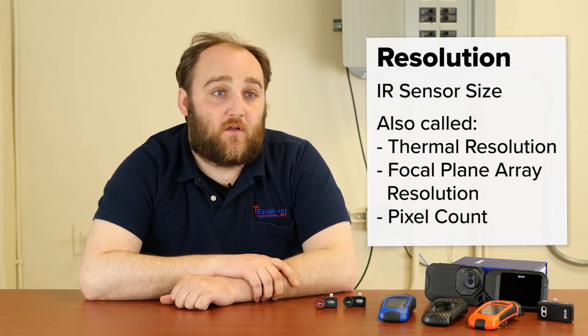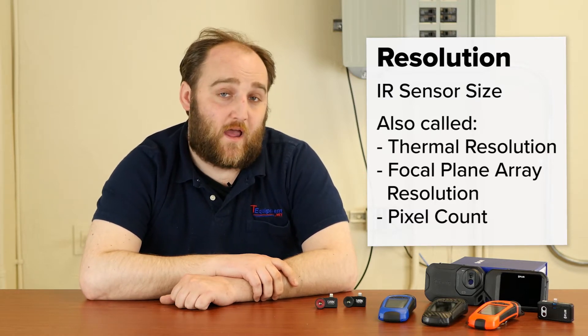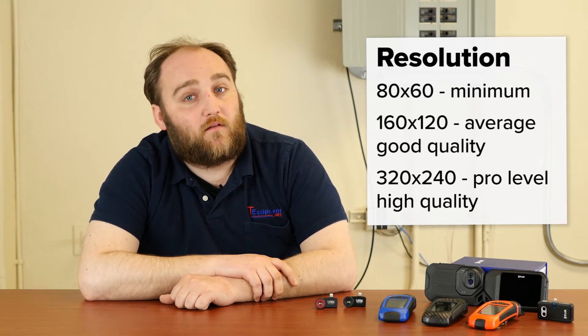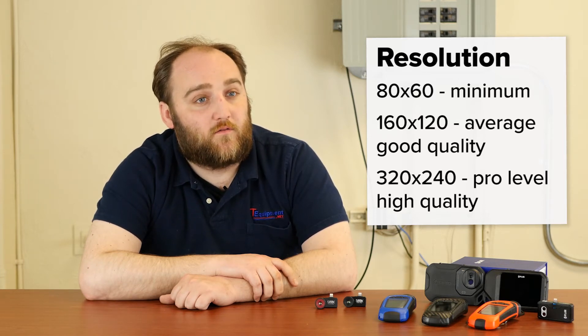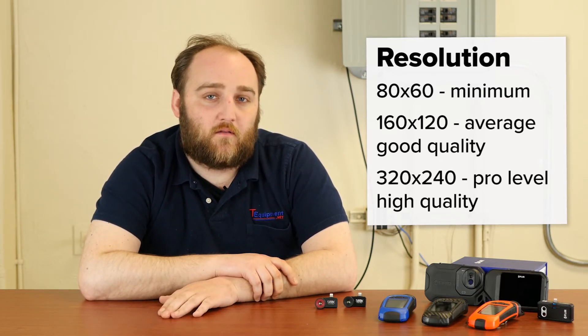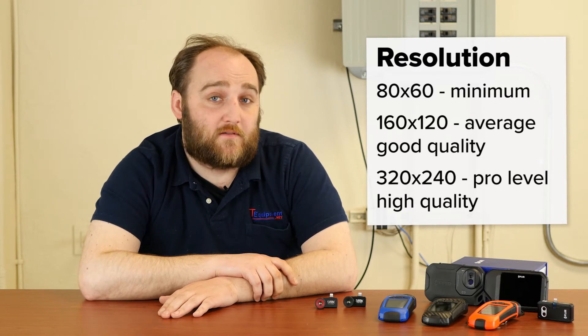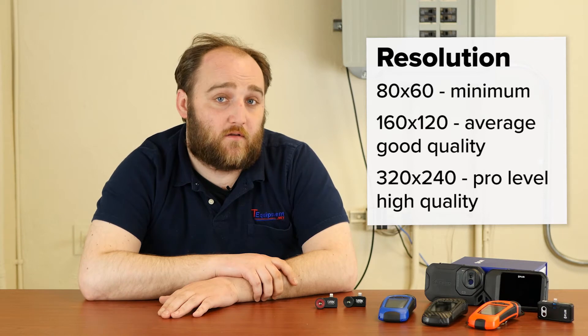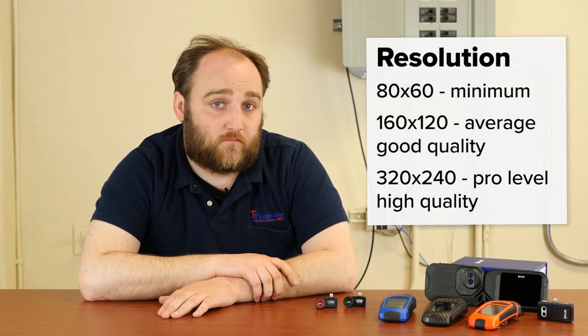When it comes to specifications, the most important thing is resolution — that can be called thermal resolution, focal plane array or FPA resolution, pixel size, or pixel count. A base number for that is 80 by 60. For an uncooled focal plane array, 80 by 60 thermal resolution is really the bare minimum for any thermal application in today's uses. 80 by 60 literally means 80 pixels wide by 60 pixels high — like your television — and pixel count is directly correlated to image quality. You want more of them.